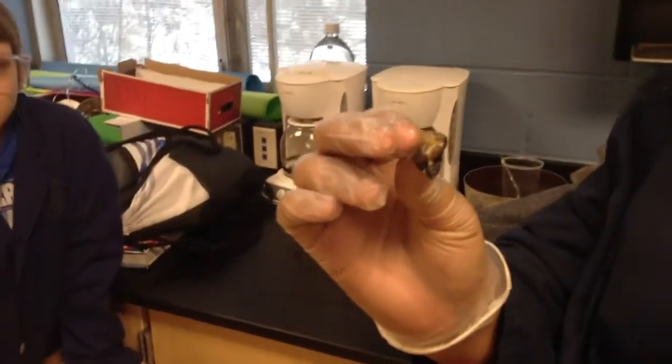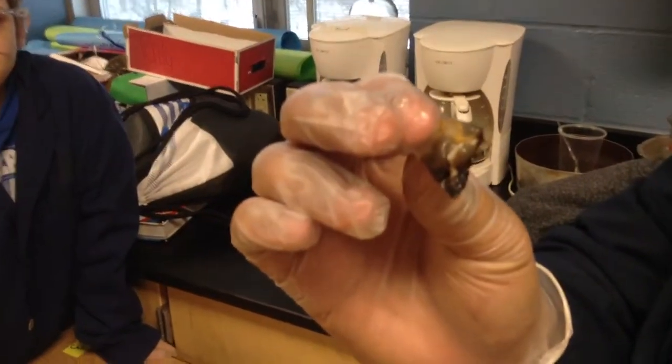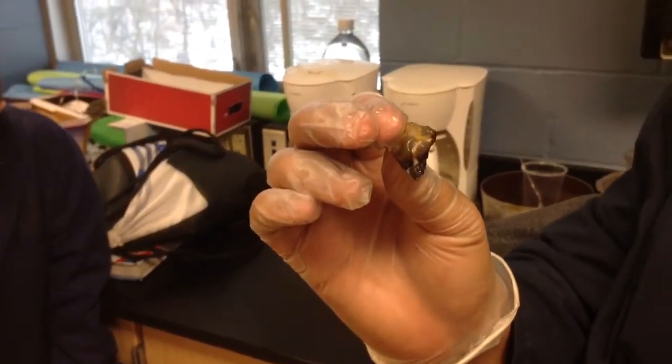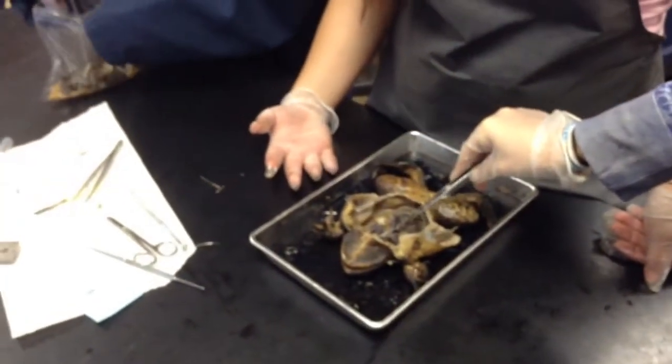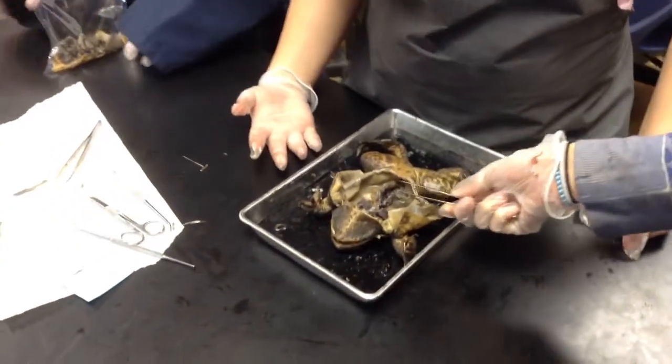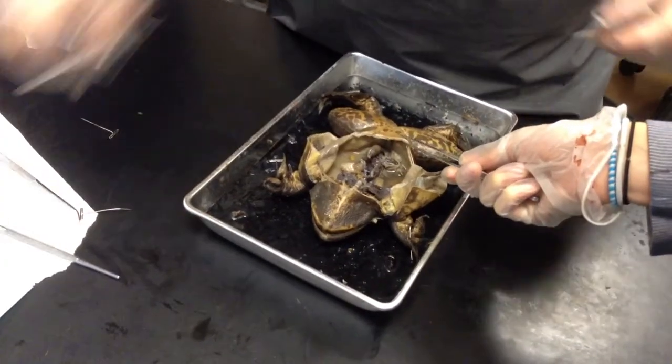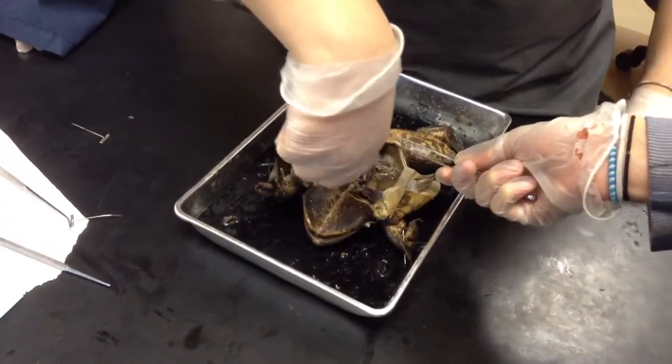Okay, so we have a three-chambered amphibian heart. You get one large and one small. The small comes after the stomach and then you get the large. You guys can take that out. You're going to get — you guys see the spine back there?